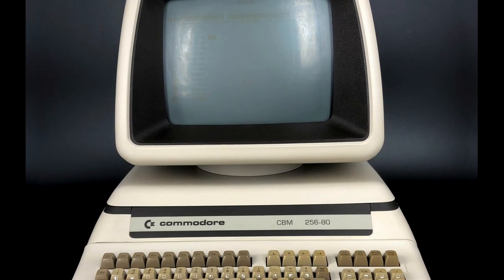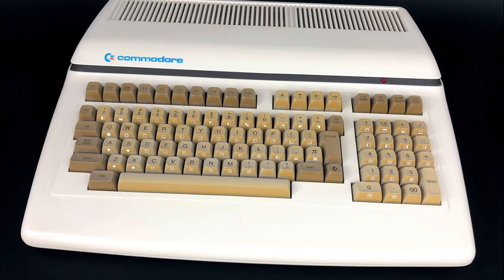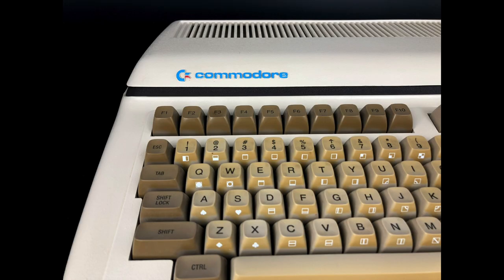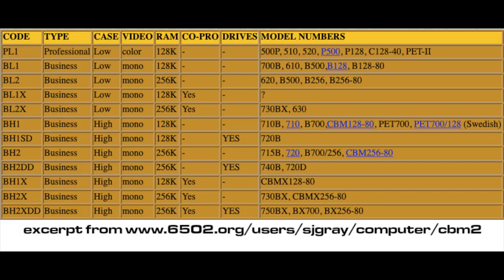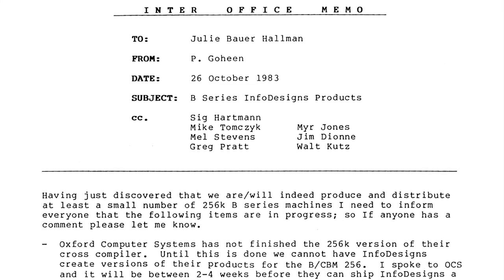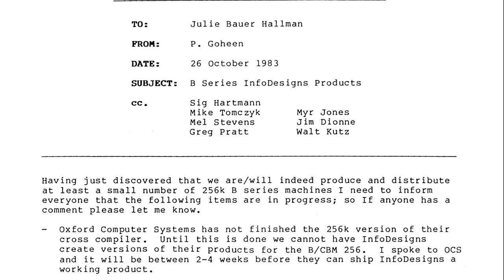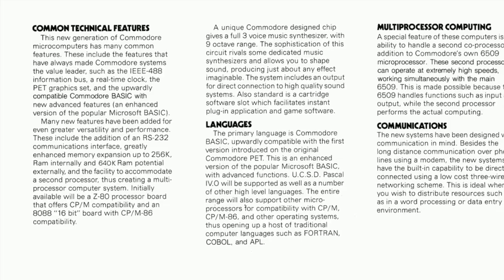Some of the CBM 2 machines came in high-profile cases with built-in CRT displays; some were in low-profile cases with video outputs for external displays. Some made it into production, some were recalled by Commodore, and some were liquidated through a company called Protecto Enterprises. The model numbers were all over the map and varied between US and European models — even for the same machines. If this sounds confusing, that's because it is. Even people who worked for Commodore at the time weren't exactly sure what was going on. With that general overview out of the way, let's get to the good part.